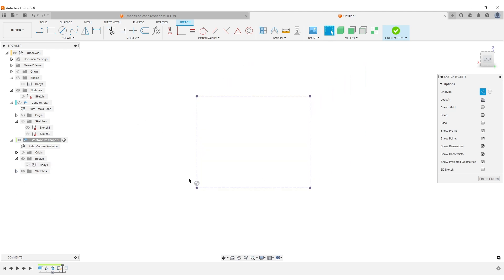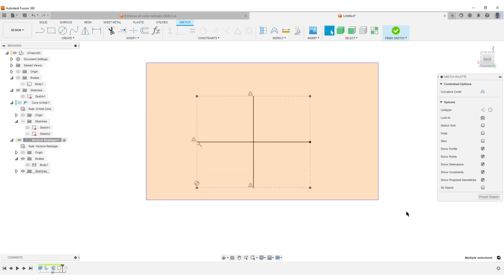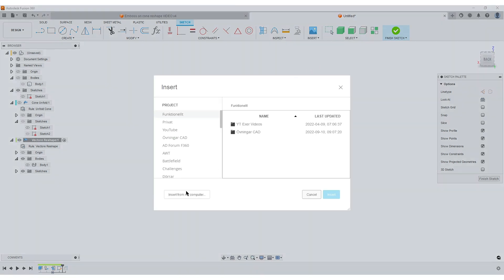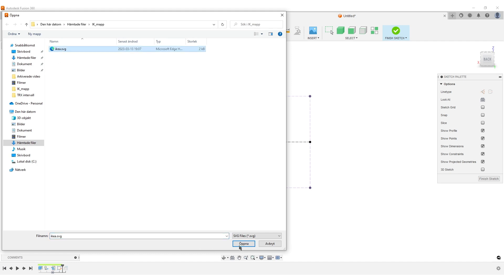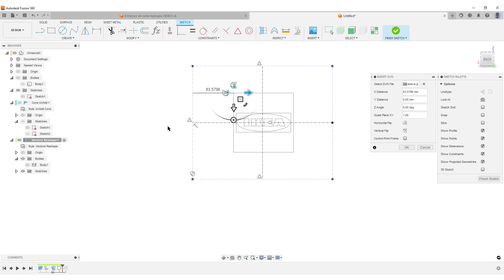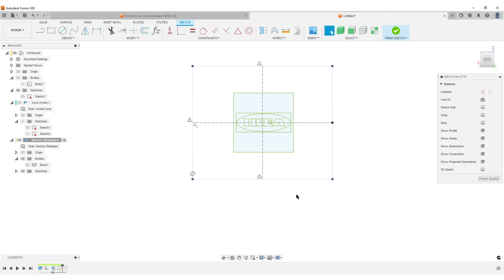Use L for Line to find approximately where the center of this shape is. Select all lines and convert to construction geometry — this guides placement of the vector file. Go to Insert, Insert SVG, and I have this famous Swedish business logo here. I'm going to make it a bit larger and move it so it's centered on the cone. This outline tells me the maximum size — I cannot make the vector file larger than the cone shape. Hit OK and finish the sketch.